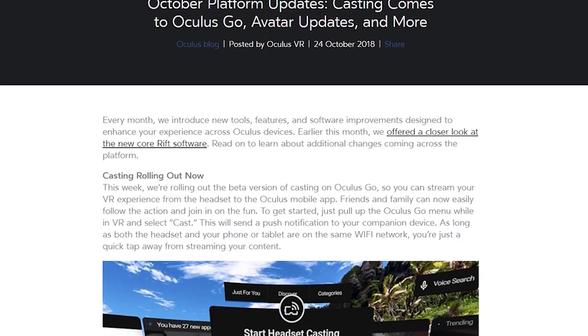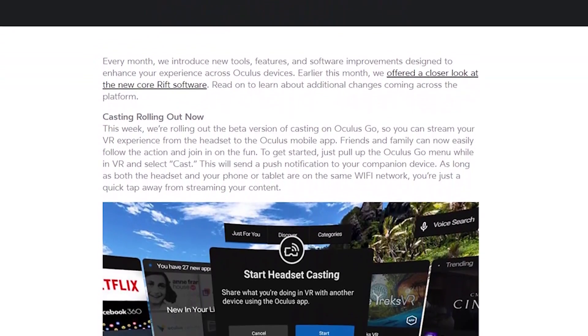Welcome to the Oasis. My name is Mike and today we're going to be talking about Oculus Go casting. Yesterday we had an update from Oculus saying that it was rolling out casting to all its Oculus Go users, so finally we get to cast our Oculus Go footage to an external device, in this case our mobile device.